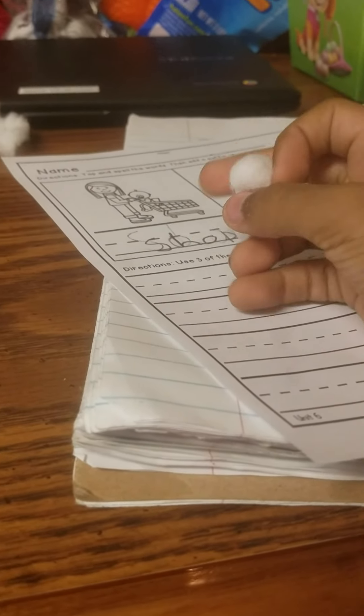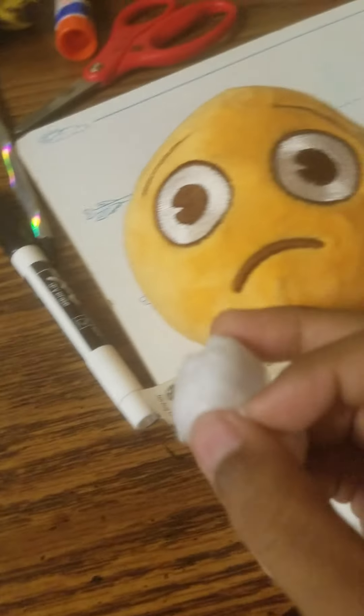Hello guys, today we're going to be creating a new stuffed animal. It's this guy, with some cotton ball and stuff. But we're not gluing. We're not gluing.